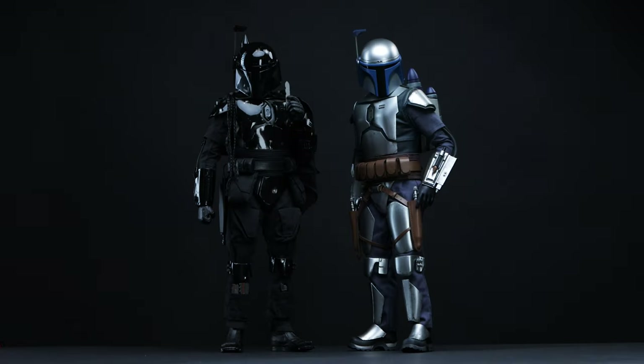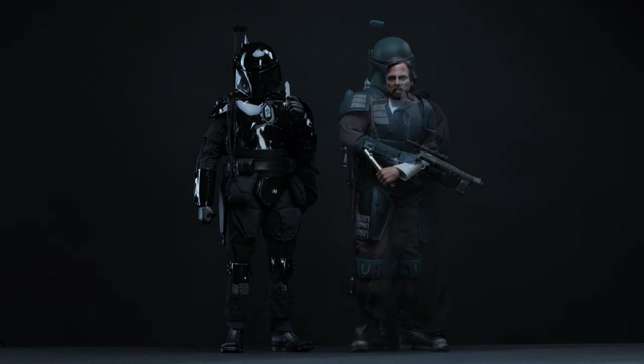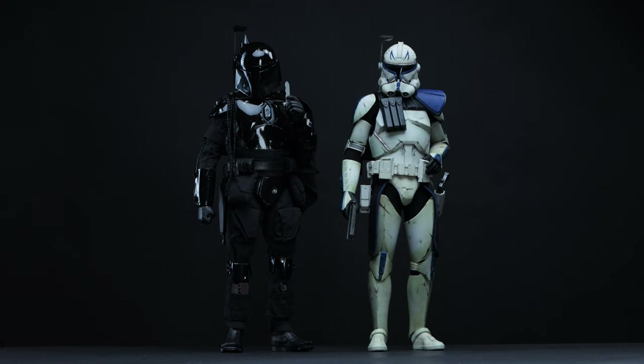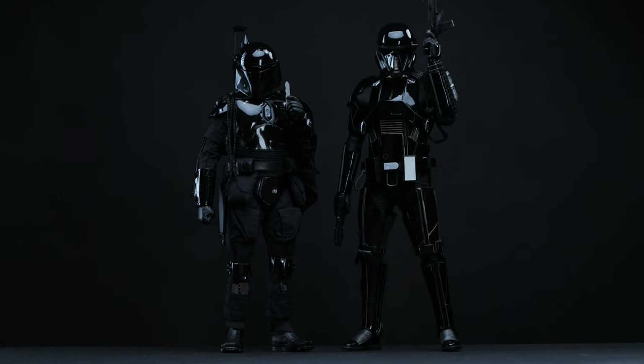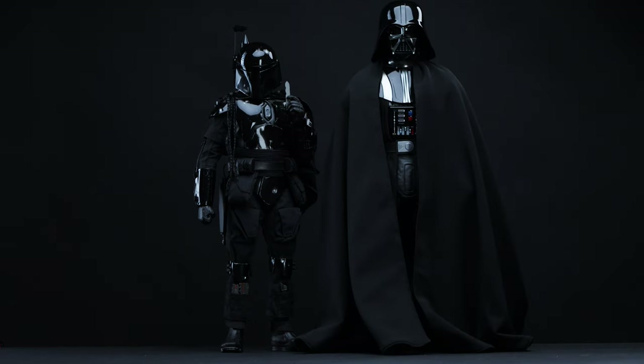For scale comparison, we have Jango Fett, the Death Watch Mandalorian, Luke Skywalker, Captain Rex, IG-11, Mando Boba, the Death Trooper, and last but not least, Darth Vader.